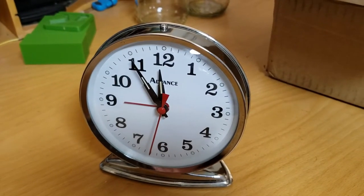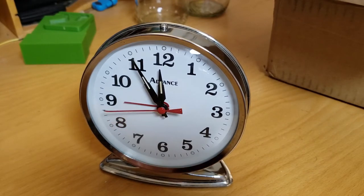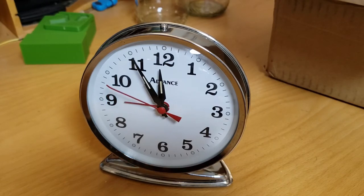This is the Advanced Brand alarm clock that I've been working on. I completely cleaned and disassembled it fully, then reassembled it and adjusted the hairspring, because the original problem with the clock was that it was running too slow.